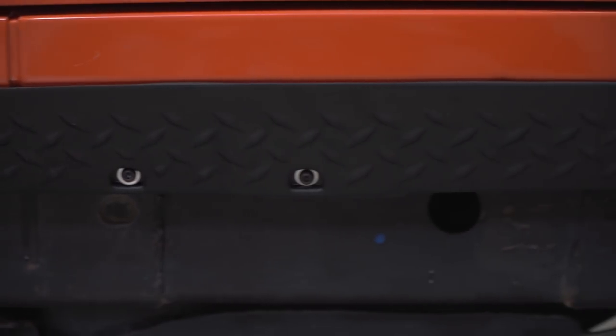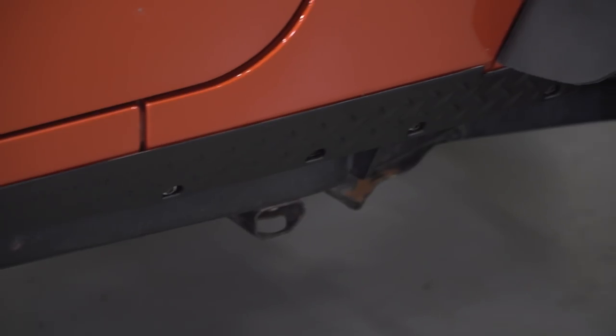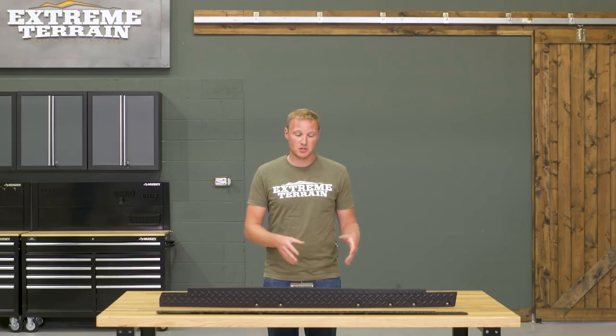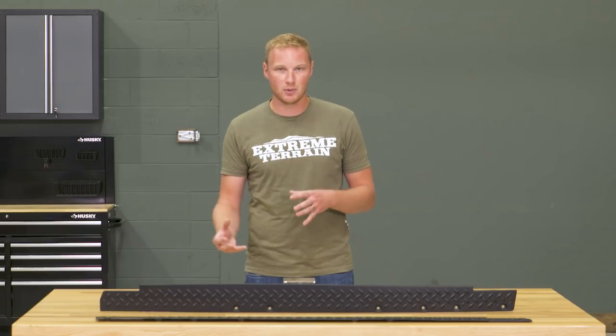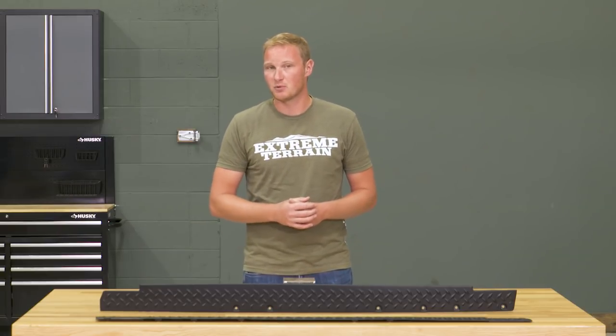These are going to be made of a UV treated thermoplastic material, and they have a diamond plate pattern molded right into them. Rugged Ridge does have another version of a piece like this that doesn't have the diamond plate — it's a little bit more substantial and also going to be almost double the cost. So these give you that diamond plate pattern and are a little bit less bulky, making this the better option from Rugged Ridge if that's what you're going for.